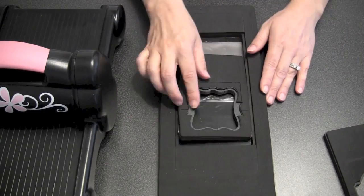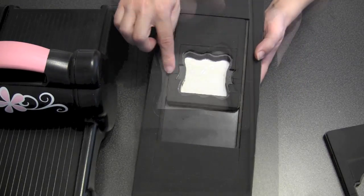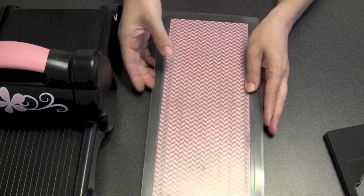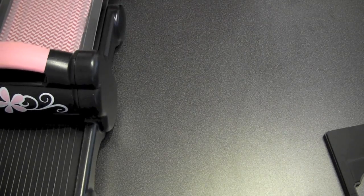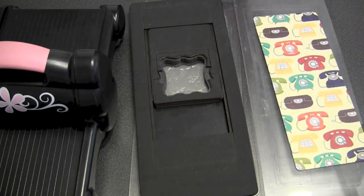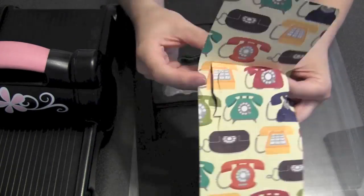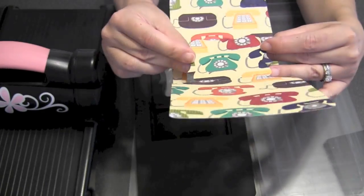With any Pop'n'Cuts insert, look for the tick marks to let you know it's centered. Look for the long fold to know which end is going to be at the top of the card so you can orient your paper correctly. Use extended cutting pads with your Big Shot machine. When you fold and Pop'n'Cut, I think it's easiest to do the long fold across the back — that brings your shelf forward.